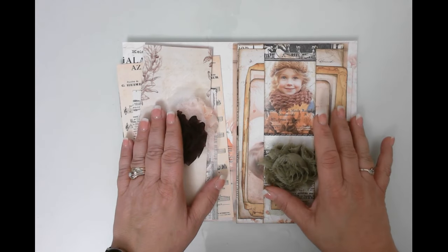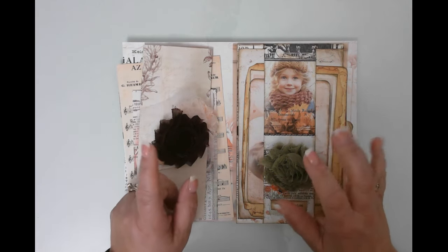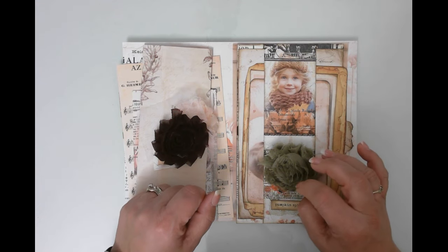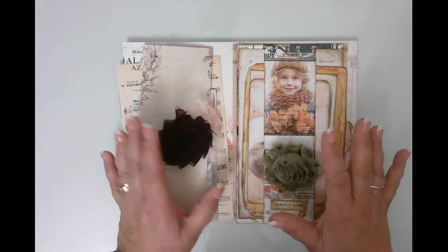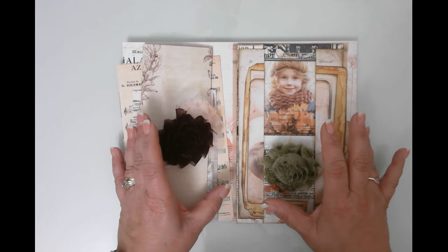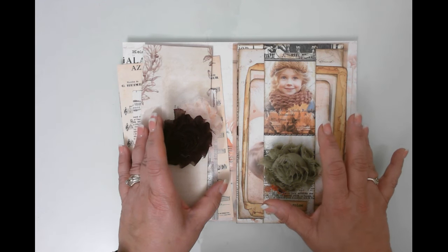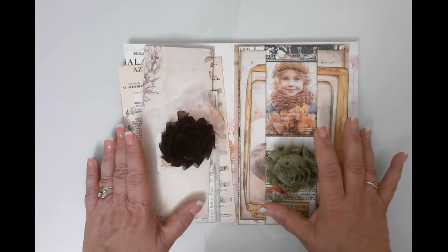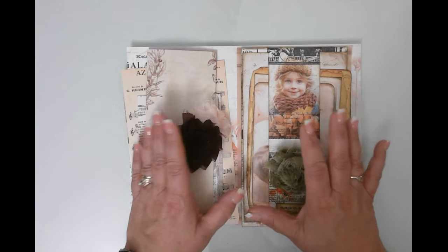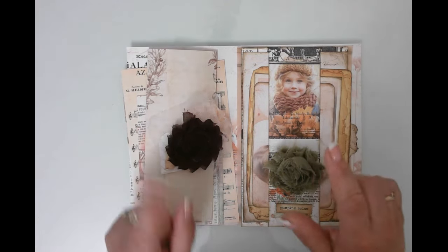Hello friends, this is Kara Renee with Bee Reborn Art and Healing, coming to you with another ephemera making video for the Pink Harvest Blush Autumn Memoirs Journal. I had originally said this was going to be a one signature journal, but there's so much beauty in this kit that I'm going to extend it to two signatures. What I'm going to do today is make what I'm calling a seamless page belly band.